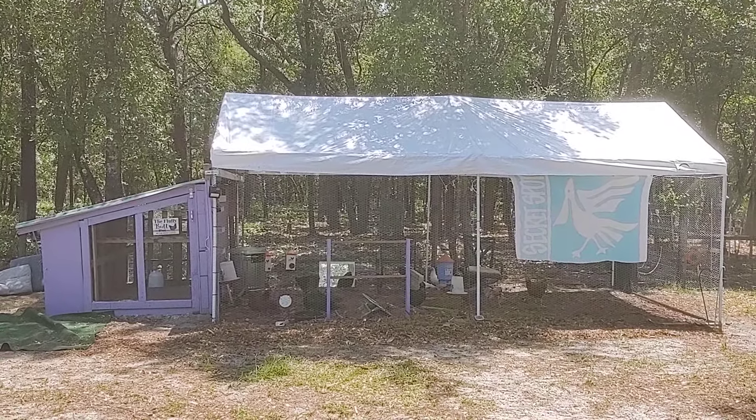It's in use and operational and it's protected from the heat. Thanks for watching — hope you're having a great Memorial Day. See you later, love you, bye!